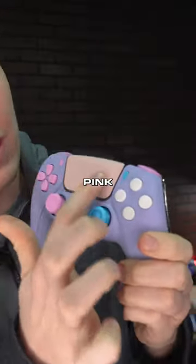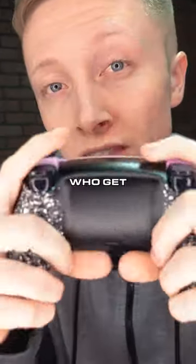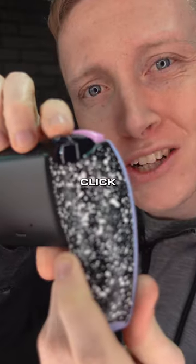This is a PS5 controller with soft touch everything. Soft touch pink pastel, got some blue in there. White cinch grip on the back for those who get sweaty hands and get real nervous when they're gaming. Mouse click triggers.